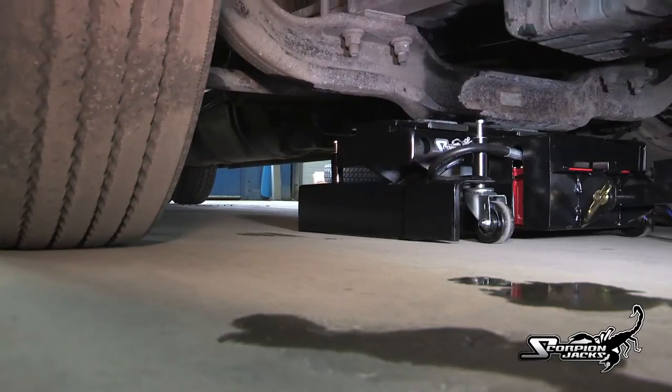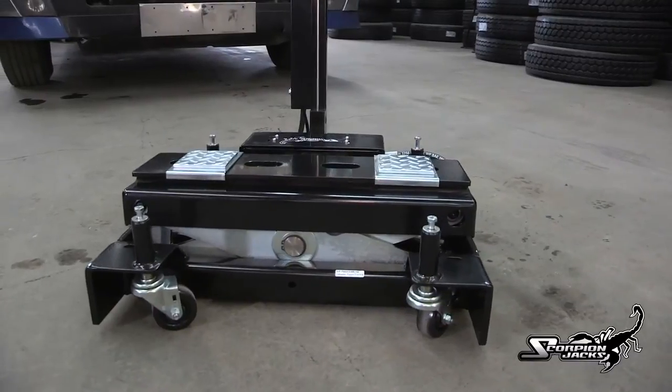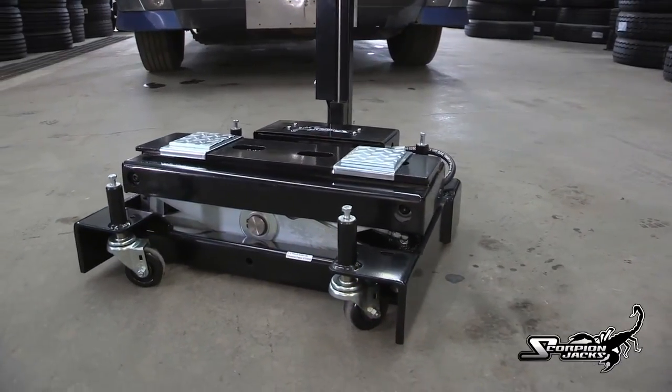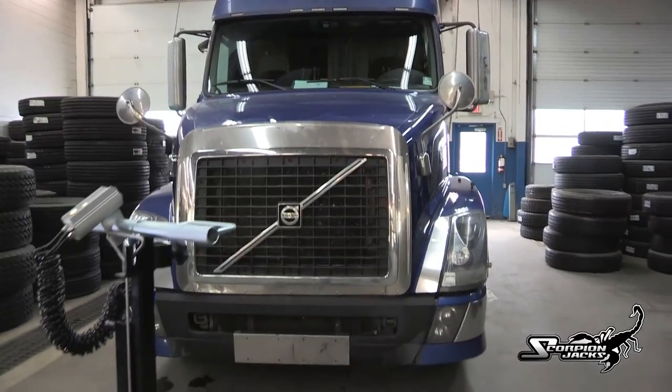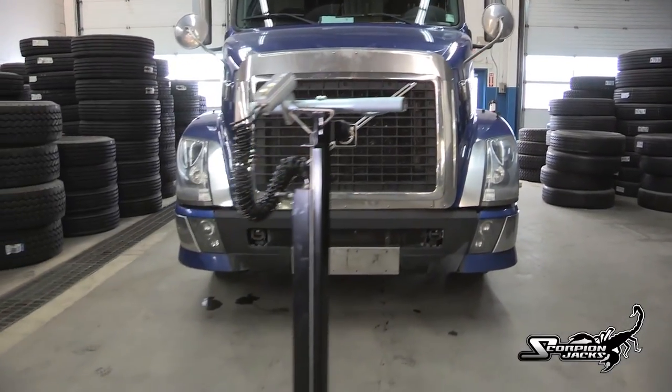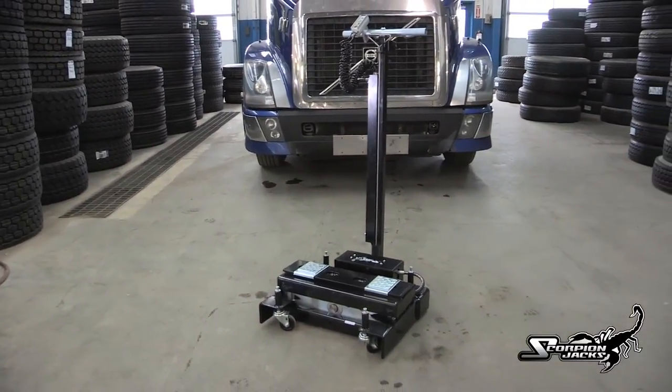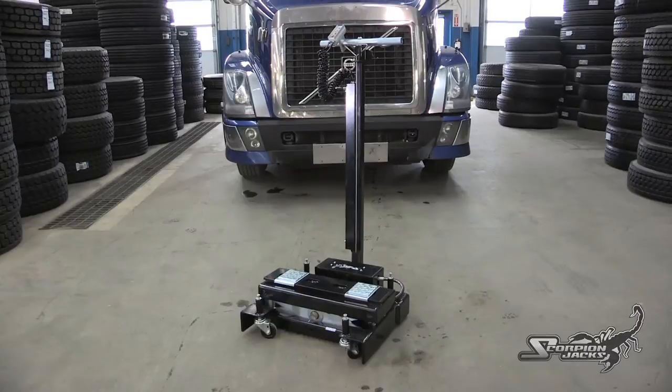That's how versatile the TJ-12S is. The Scorpion stores neatly and takes up less space than a conventional service jack. Stop wasting money on 22-ton air jacks that only last a few months and are then discarded. The Scorpion jack is designed to last, so it actually saves you money. The TJ-12S is designed for action, so let's get to it.